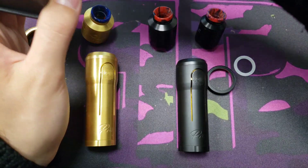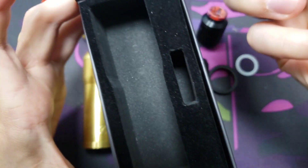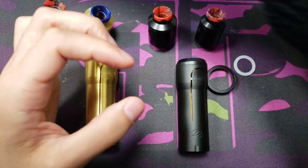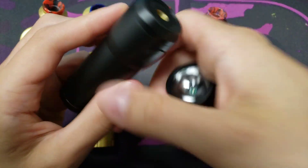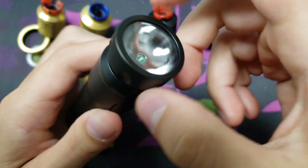Also included in the packaging is a little flashlight — it's also stated on the box. It does work, but mainly it's for shipping purposes.